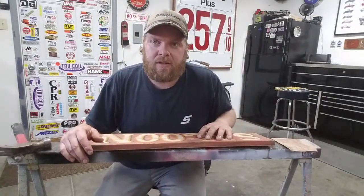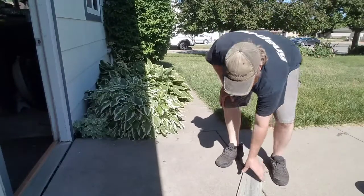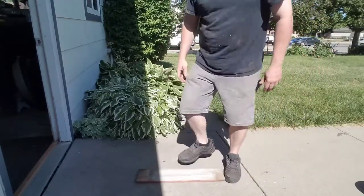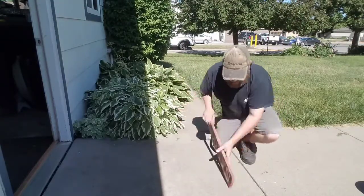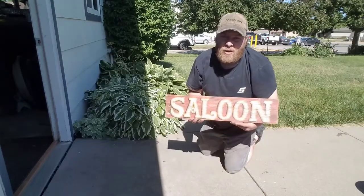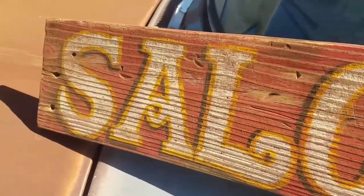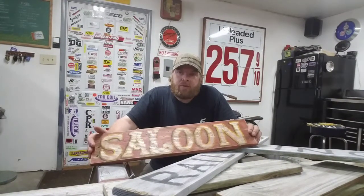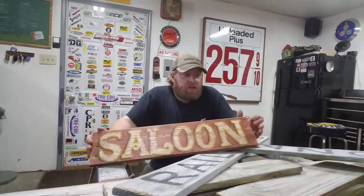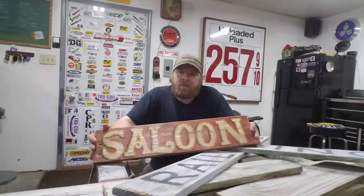All right, let's take it outside. There we go. If you guys made it this far, make sure you go down, hit the like button, and subscribe to the channel — follow along on any of my sign projects and all my other vehicle projects as well. I really appreciate it, it does mean a lot. That'll do it for this video — I appreciate you watching and we'll catch you next time, thanks.